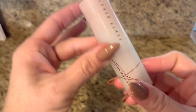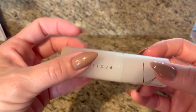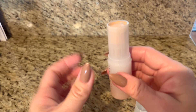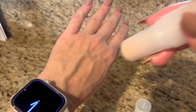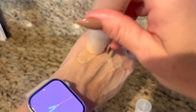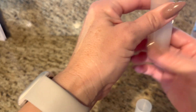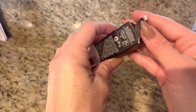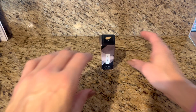It's kind of like a foundation stick. You open it up and then I just kind of glide it on areas of my face that I want coverage, and then I will use either a beauty blender or a brush and just blend it up.